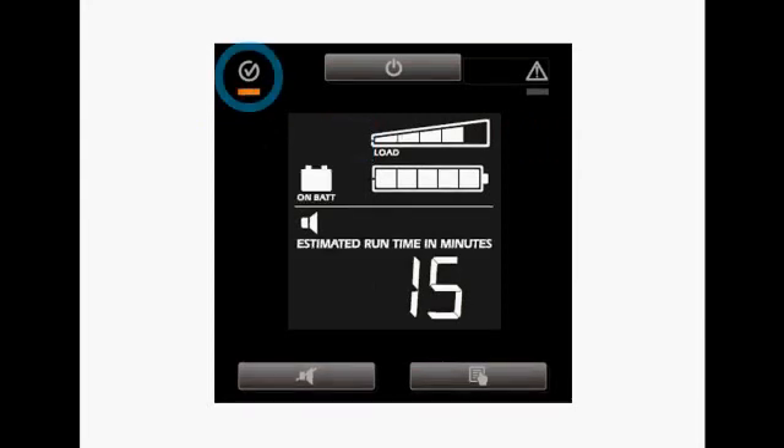If you take a look at the top left LED, you'll see that it has turned orange, meaning the UPS has transferred to battery. Note also that the on battery icon is visible.